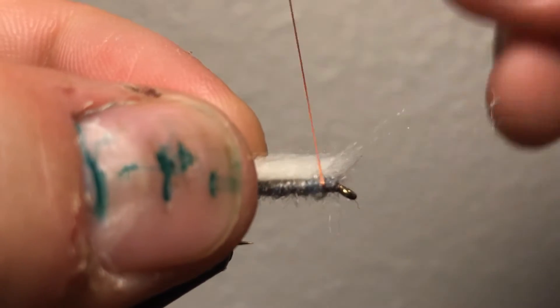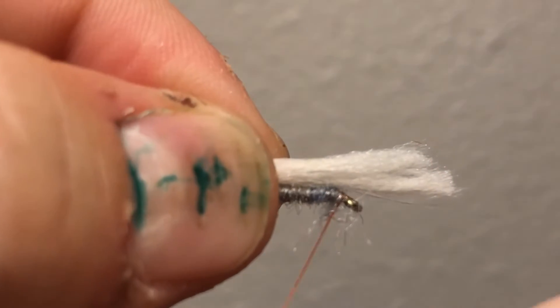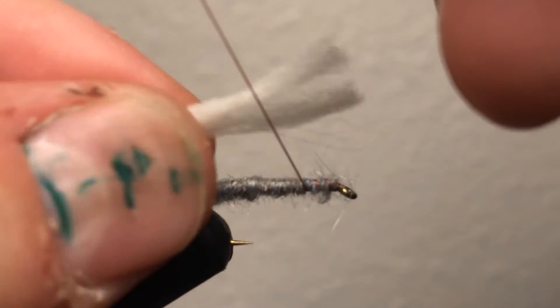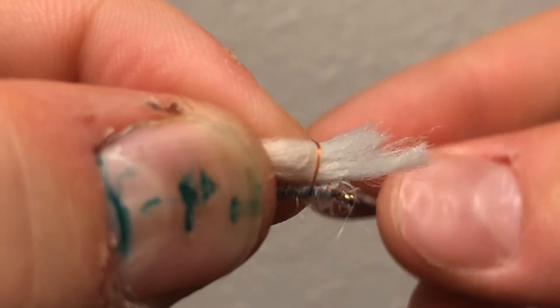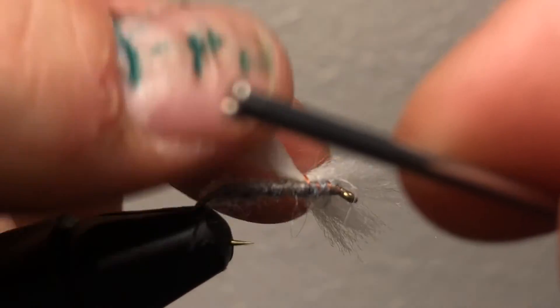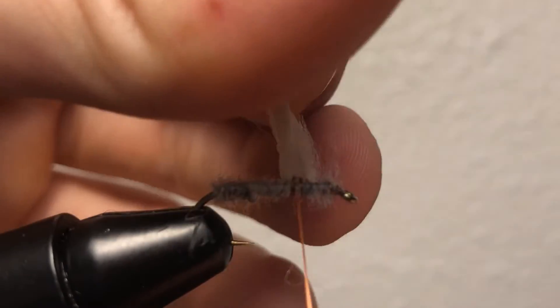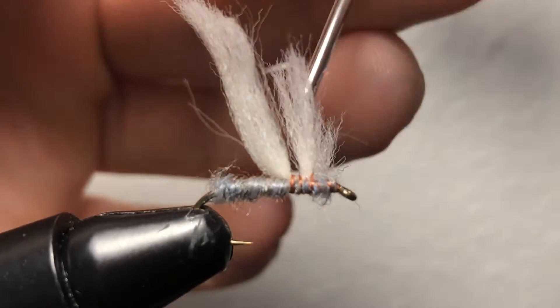I need more — I didn't even follow my own rule. I said don't put too little and then I proceeded to put too little. Now I kind of went overboard with it, but I'm just going to trim it when I'm done. I lay it down like that, do a couple wraps to keep it down, then I want it to end up pointing up, so I'm going to twist it a little bit and then start wrapping it.